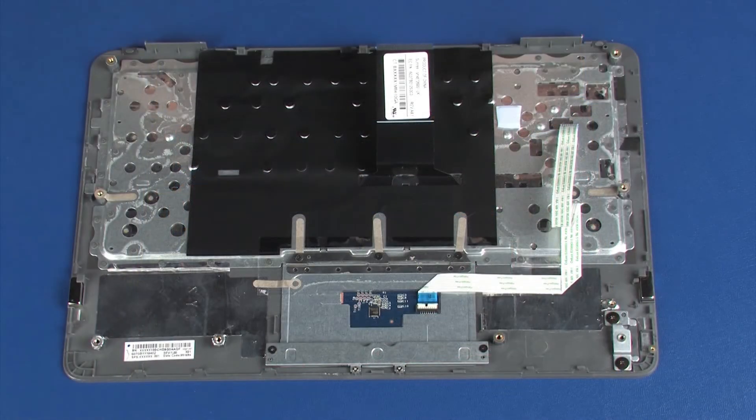Before installing a top cover, remove the following from the old top cover and install on the new top cover: the touchpad board and bracket, and the top cover webcam if installed. Reverse this procedure to install the top cover.